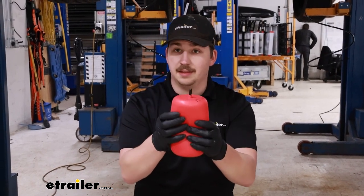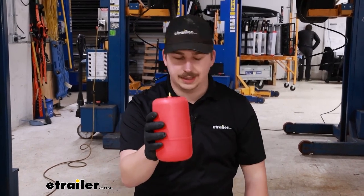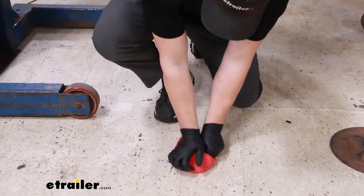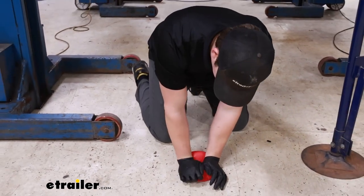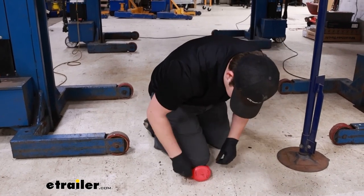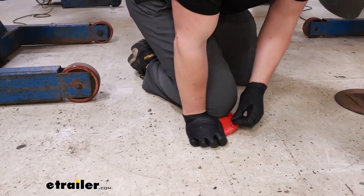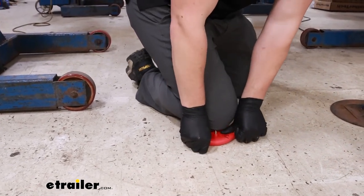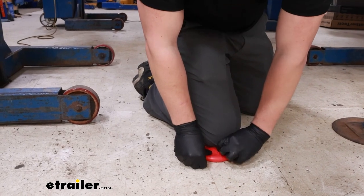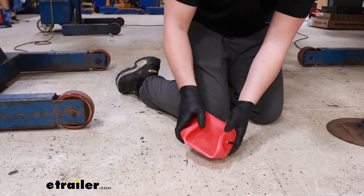For the airbag, we want to get the air out of it to make it easier to fit into the spring. Take the cap off the top that it comes shipped with and start to flatten it out. It's easiest to set it on the ground and push all the air out. Take the back side and fold it over flat on itself, hold it in place with your knee, and repeat that same flattening process on the front end, getting as much air out as possible. When it's as empty as you can get it, put the cap back over the top to prevent air from getting back in.